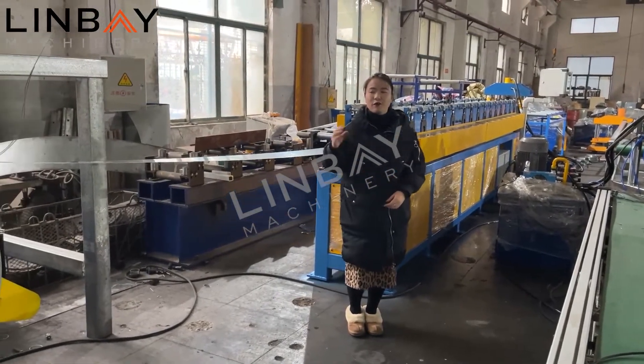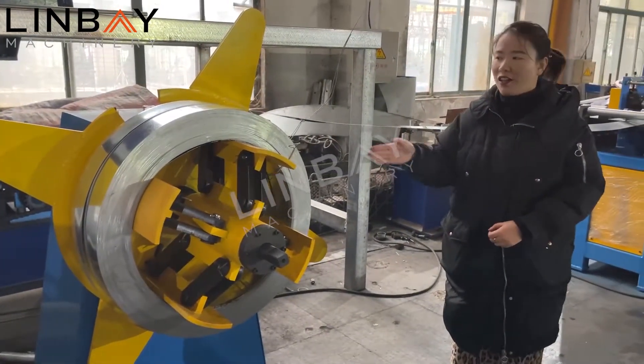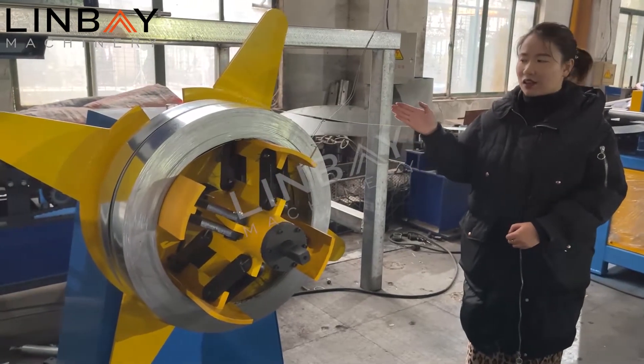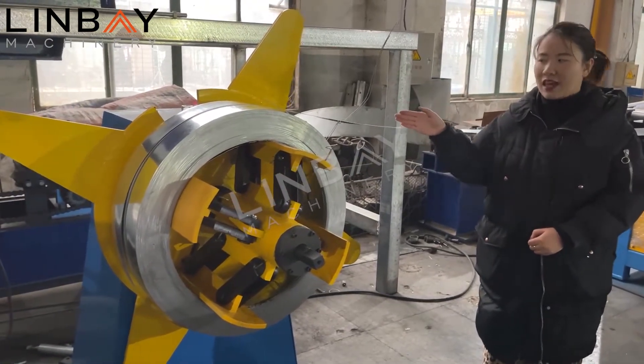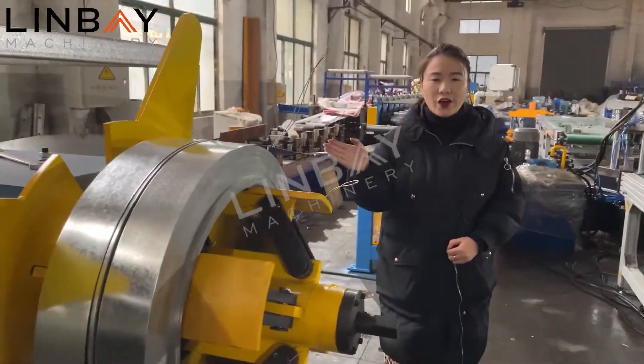The roll forming machine starts from the hydraulic decoiler. On this decoiler we put two different size steel coils. It can hold up to three tons in weight.